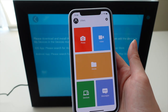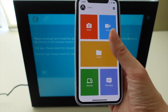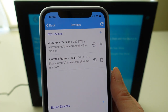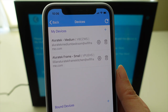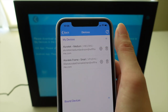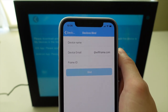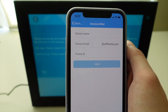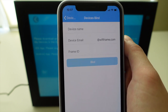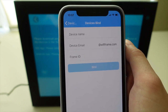Once you open the app you'll see it has quite an intuitive interface. To connect your device, click on 'Devices' at the bottom. On my app I've already connected two other frames — the medium and the small — and now I want to add the larger 15-inch frame. To do that I click the plus sign at the top. It will ask you for a device name, which is a name you give your device. I like to name my frames according to their size, and if I have more than one of the same size I name them according to the room.